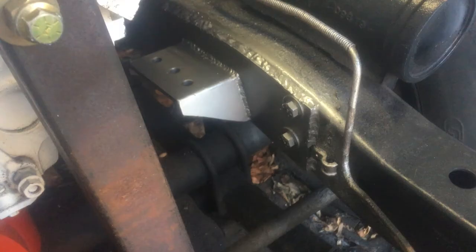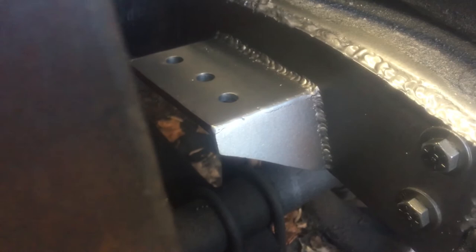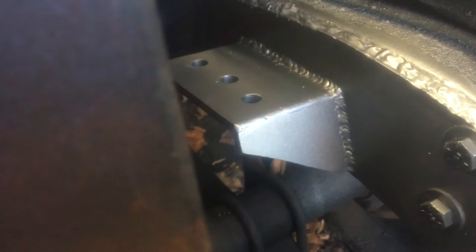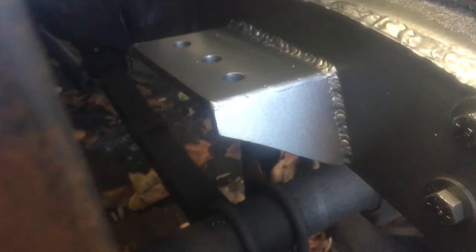Our friend came over and welded the plates to the frame for us using our TIG welder on 220V. He used 7014 rod — we had 1/8 inch and 3/32 inch; he used the 3/32 on this, running about 90 amps with the thinner rod. He said it was super smooth — one of the smoothest welders he's ever used for the IGBT type. That's an endorsement from someone other than a novice.